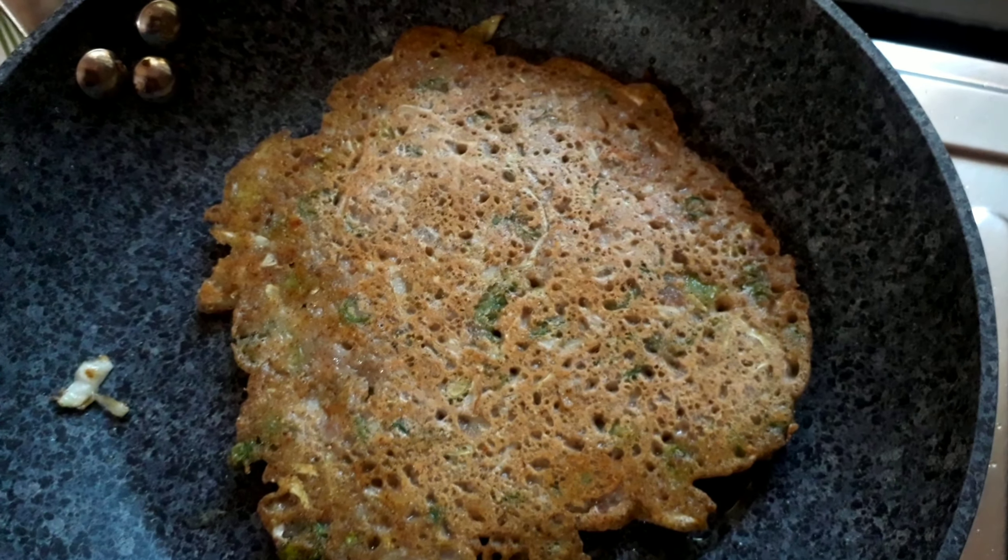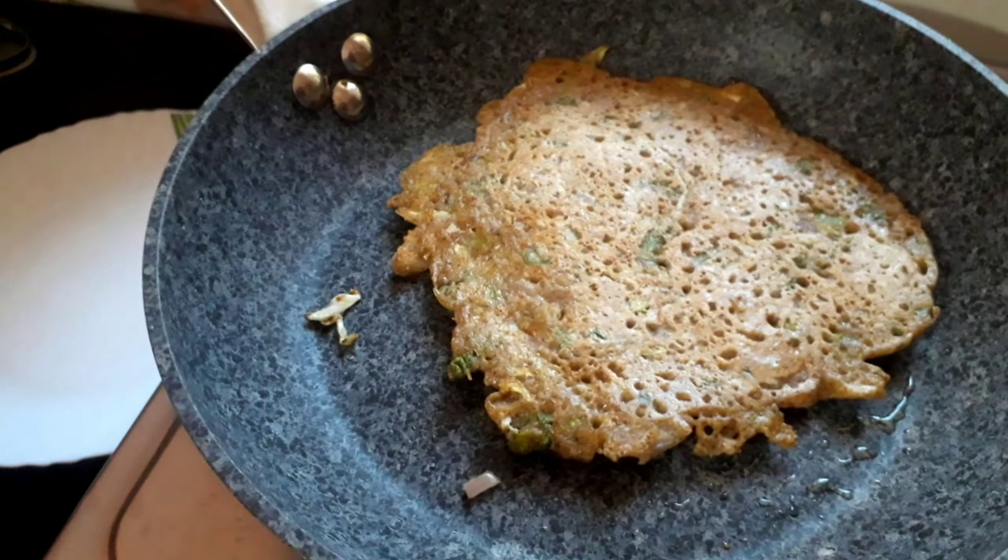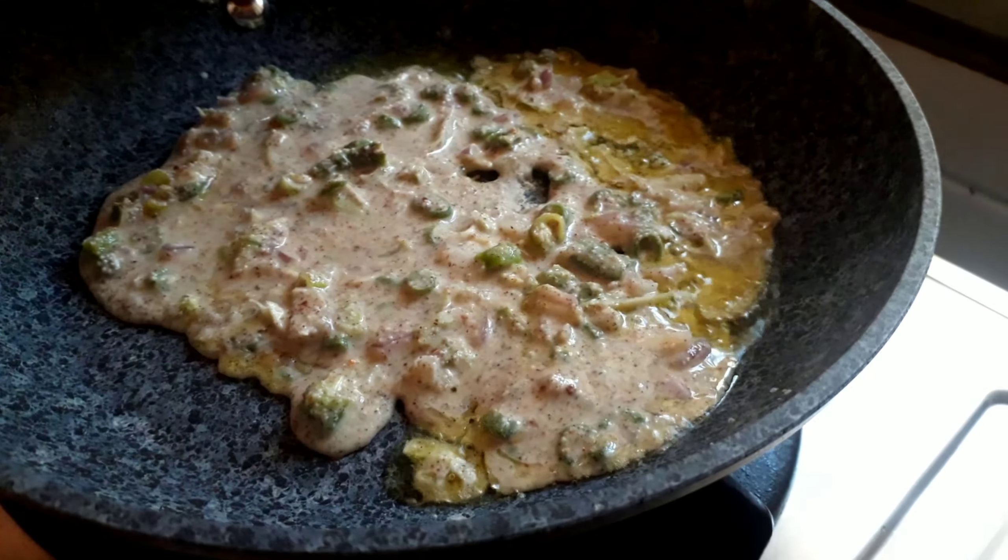After cooking for 20 seconds, your cheela is ready. Take it out on a plate and similarly make the second cheela as well.